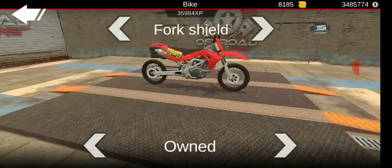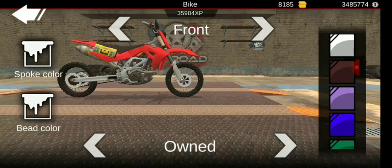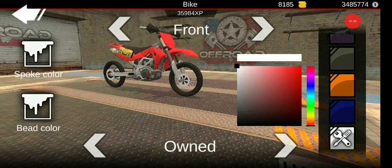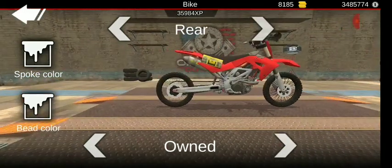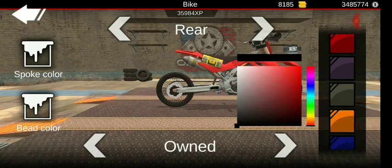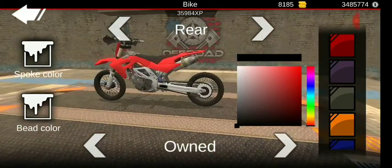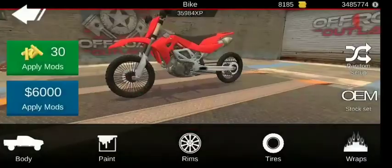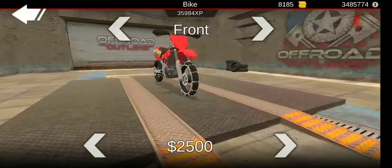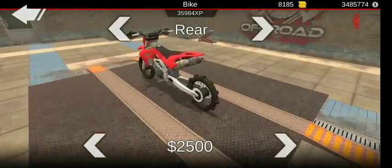That's really all we can do in this menu. What type of rims? Spokes — what should I cover them with? Let's go solid black. Tires in the front, keep them as the normals, and then put the paddle tires in the back.